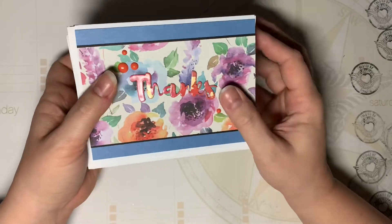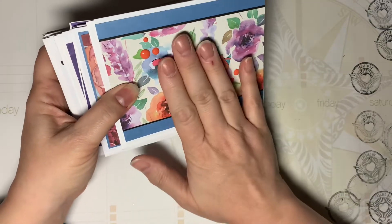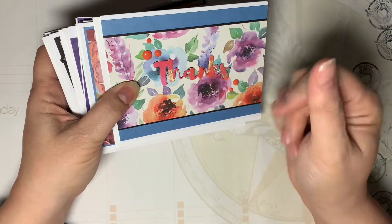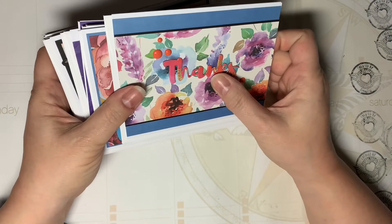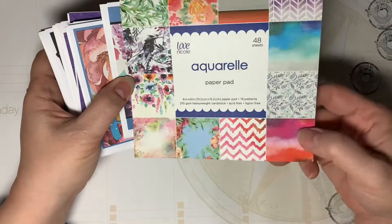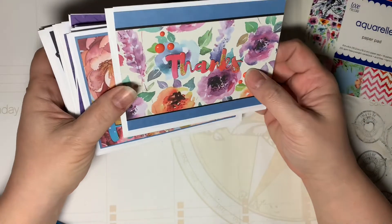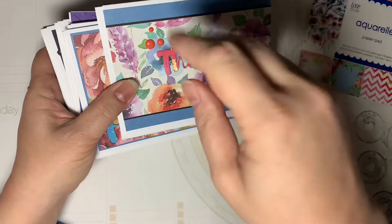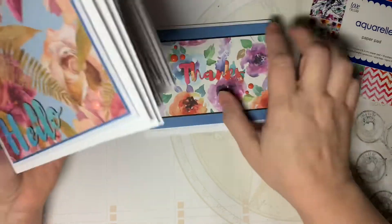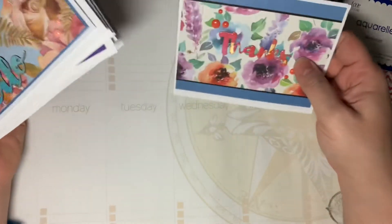I'll start with these cards right here. I made these in January using self-adhesive laminating sheets and gilding flakes. I used some of the paper from this pad in the laminating sheets, threw some gilding flakes on top, then laminated it and cut out some sentiments. It's a beautiful paper pad to do this kind of technique with. I'll put a video in the iCard section to the upper right of the screen so you can see how to do that.